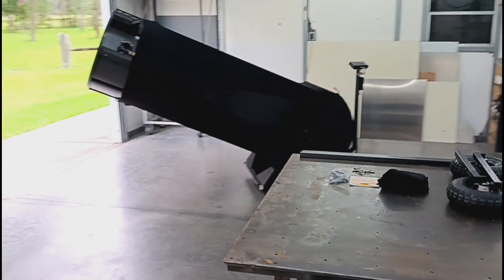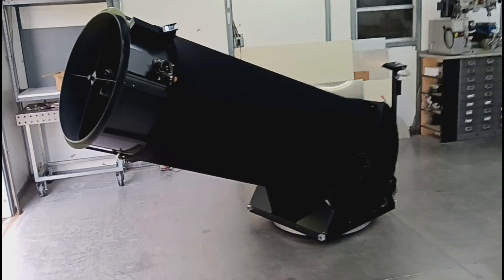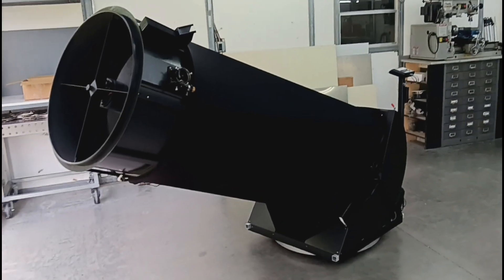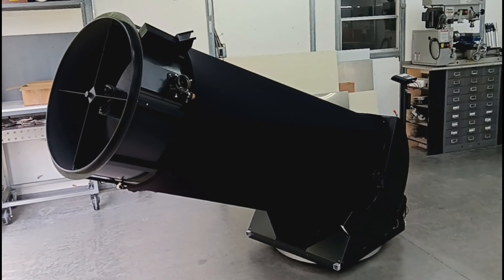Hello everybody, Mike from Star Structure Telescopes. This video is showing the first of our ready-to-view telescopes, meaning that they include optics, have been fully tested, and are 100% ready-to-view.